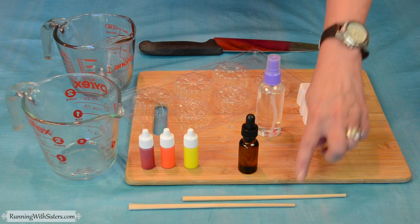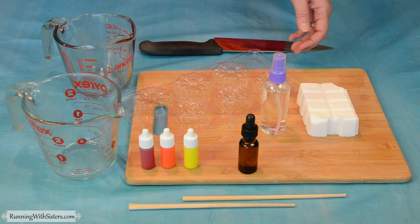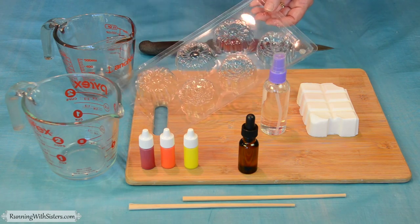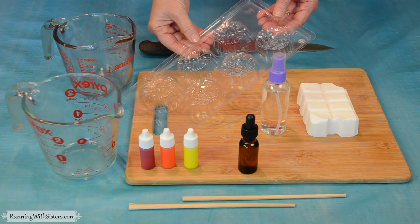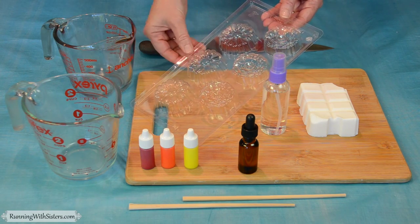We've got chopsticks for stirring. This is rubbing alcohol in a spritzer bottle — that's a special trick we'll show you. And finally, you'll need your soap mold. We've chosen these soaps; they're not too big, which is nice for guest soaps, and they look like roses and daisies.